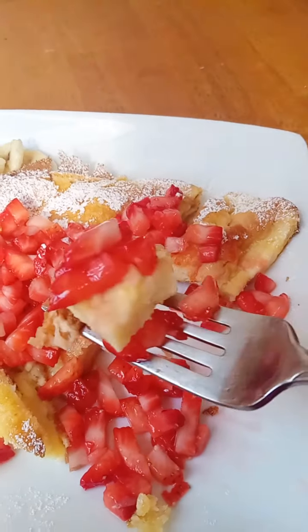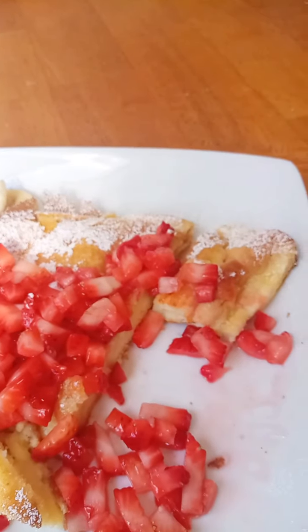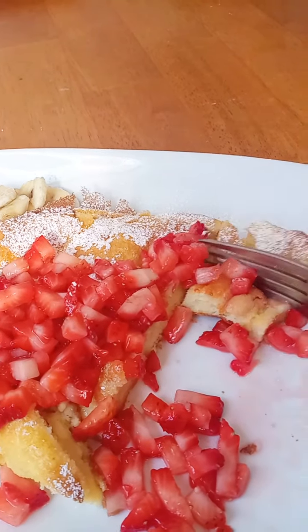While your Dutch baby is cooking for 20 to 25 minutes, chop up your toppings. We're doing strawberries because yesterday at the produce market these containers were 99 cents — that's a steal.